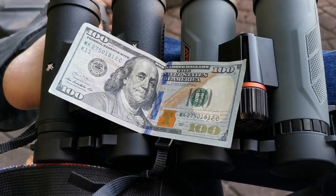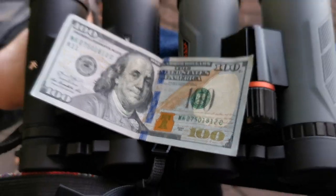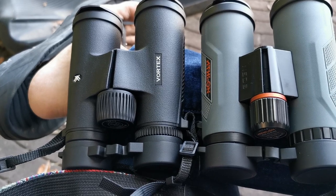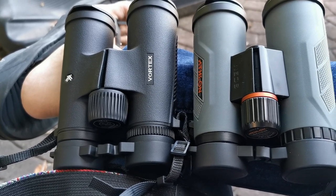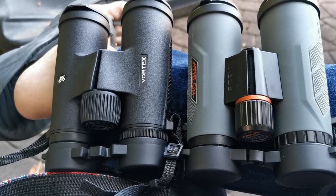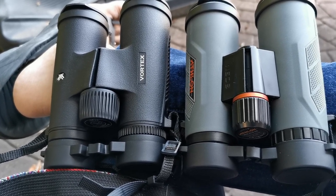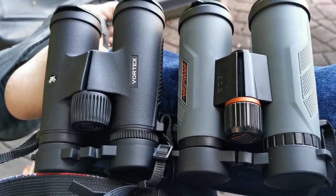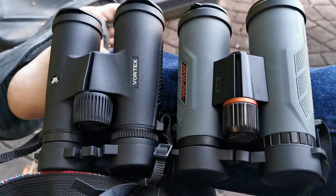People, if what you have for optics is a choice between these two units right here, that's all the choices you're going to need. I've done the work for you, and by the end of this video you're going to have this put to use.